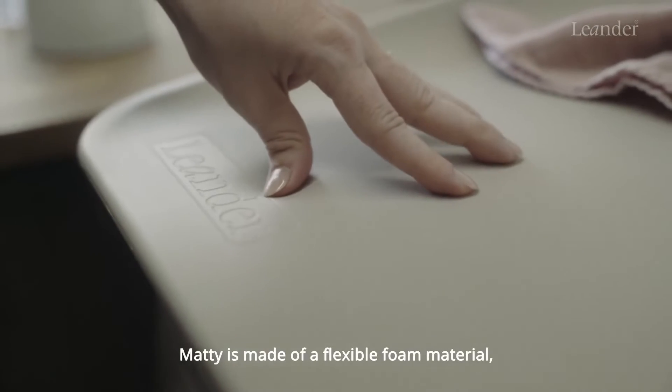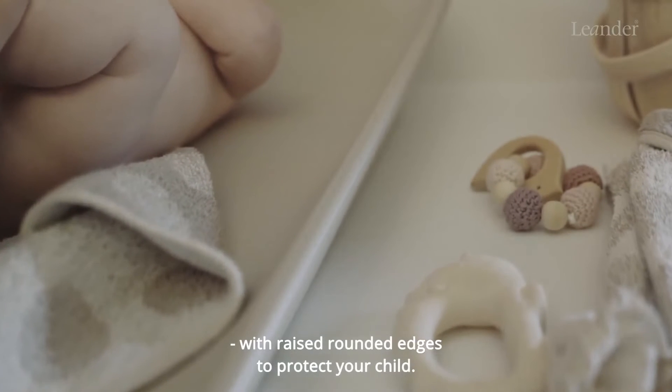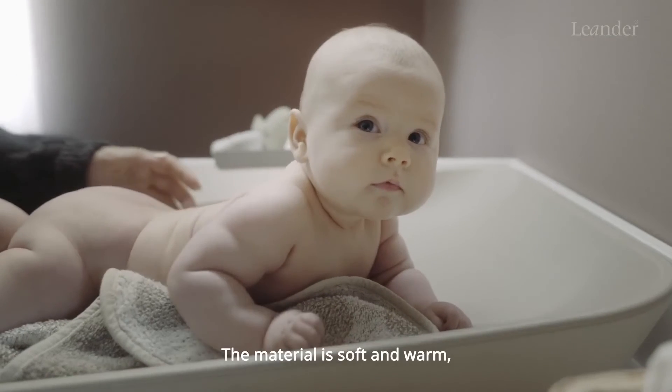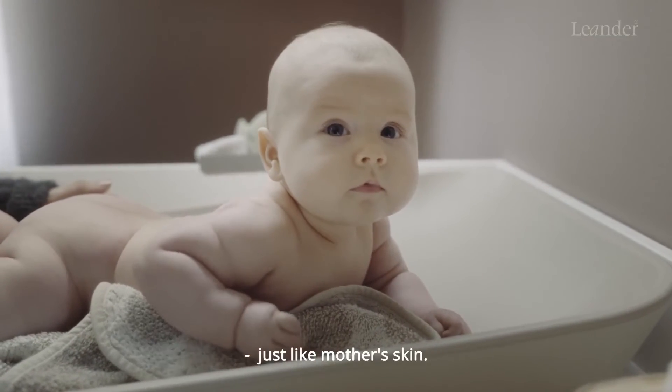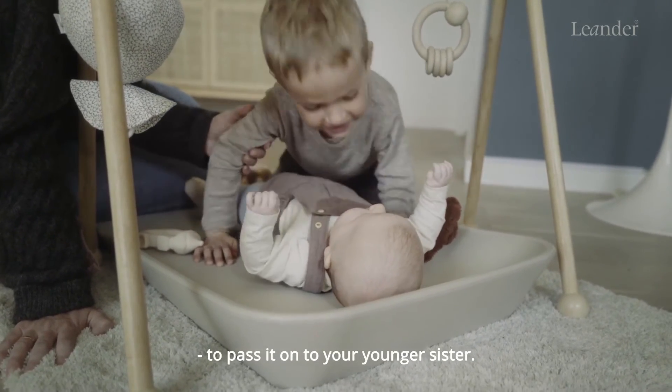Madi is made of a flexible foam material with raised round edges to protect your child. The material is soft and warm, just like mother's skin, but resilient and durable enough to pass it on to your younger sister.